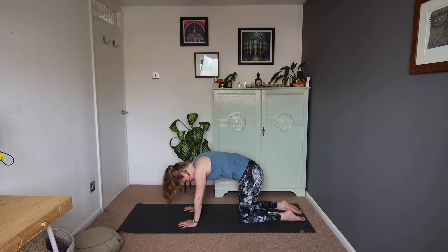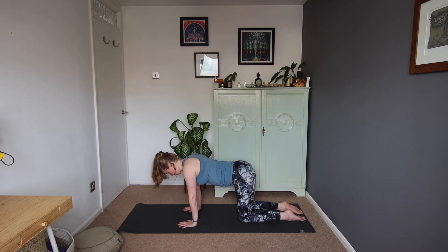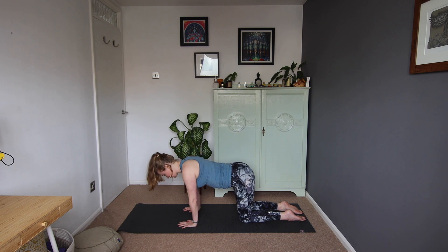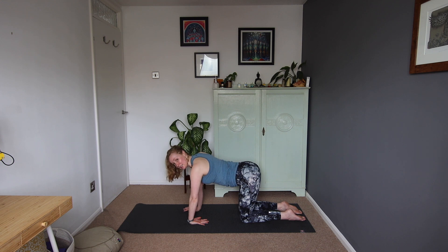We'll come to a nice neutral spine and just ease the weight around the hands, moving in circles and working into the wrists. We'll take those circles in the opposite direction. Then draw the weight back to centre. Our weight is going to go into the right hand, and we're going to flip the left hand over so the palm is facing up towards you, fingers facing towards the body. We're not pressing through that hand — our weight is into the right hand. We're just finding the stretch into the wrist.